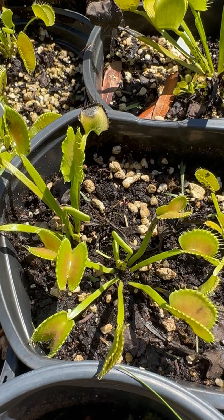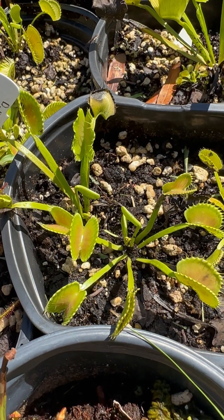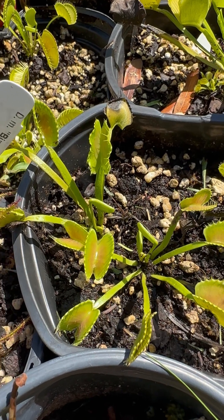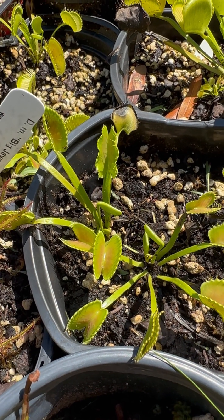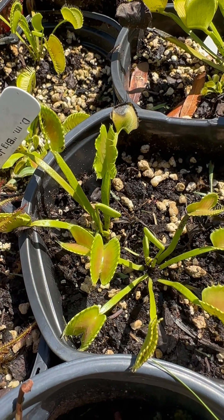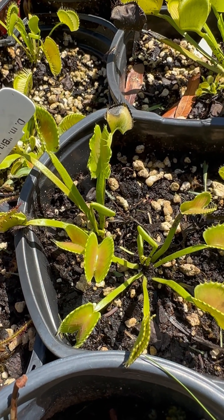If you start to see multiple weird traps happening, you could have something going on with that plant — which could actually be exciting, because it could be a new cultivar. As long as there are no pests, and you check the roots and crown and find nothing, then that's a good sign.